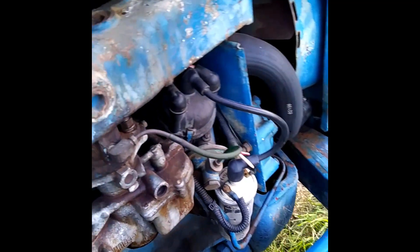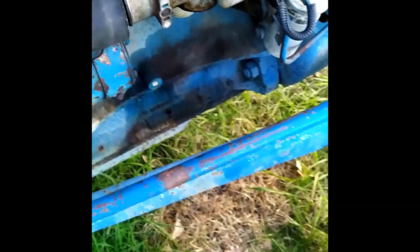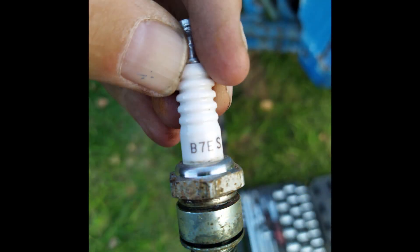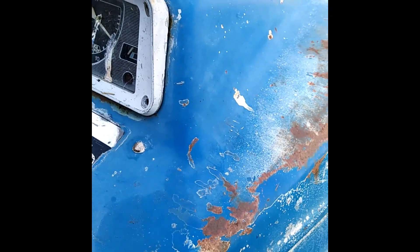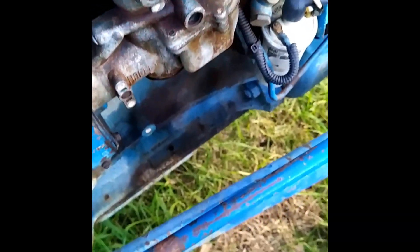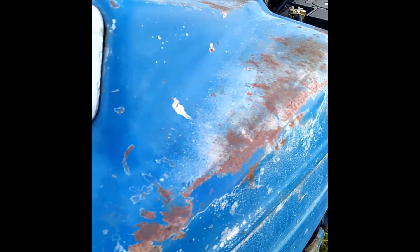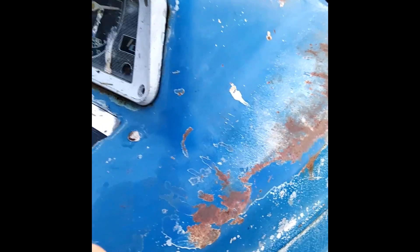I'll put some in. No choke. Maybe a bit less choke, bit of throttle. Okay, we're getting close now. Doing this is probably not very good for the engine, I don't know. That's close — you can smell it.